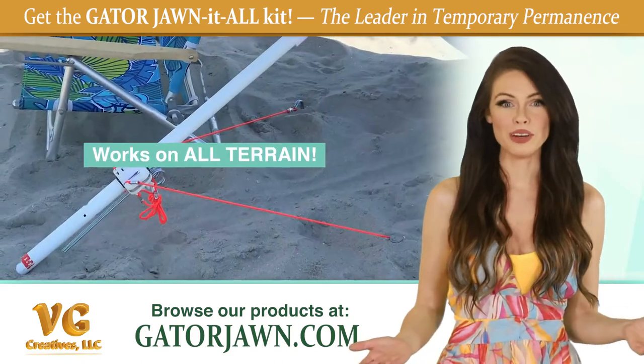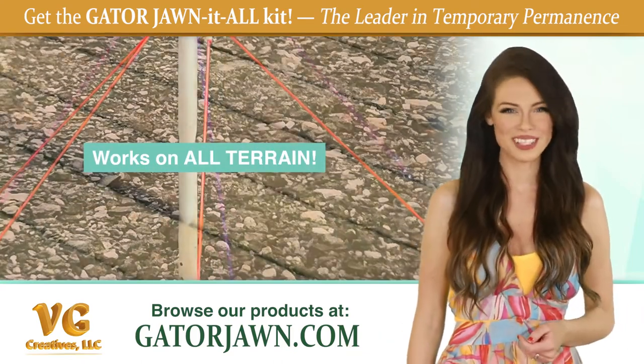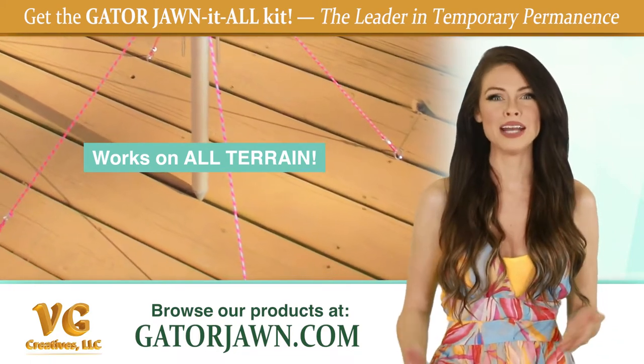No matter the terrain — whether it be the beach, yard, park, grass, gravel, or your deck — Gatorjohn will keep your items grounded.